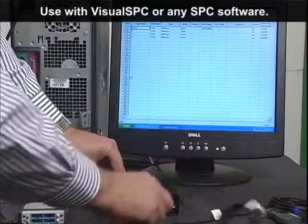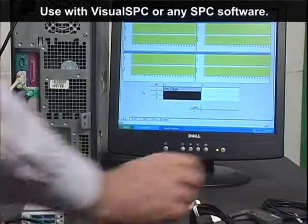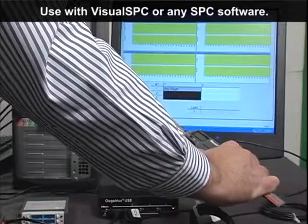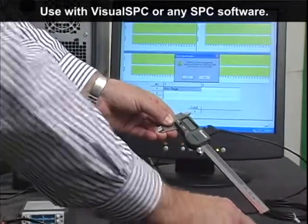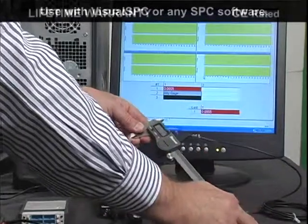So don't give up using your Visual SPC software just because of the cost, or because you have USB ports on your PC and the GaugePorts won't work. We configure our GaugeMux USB to work from COM1 to COM4, just like the GaugePorts.